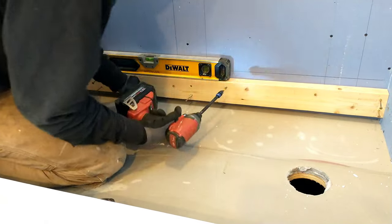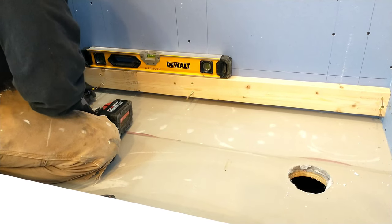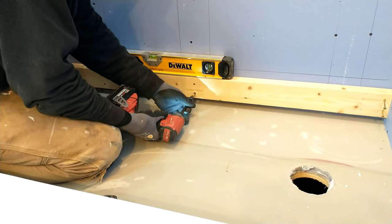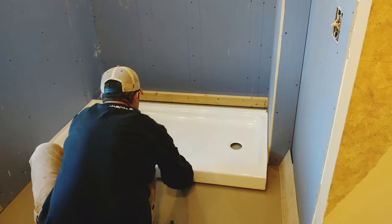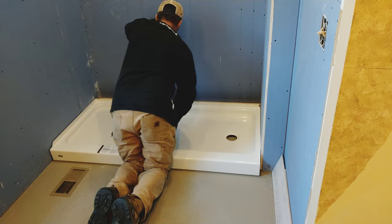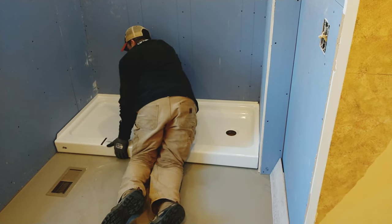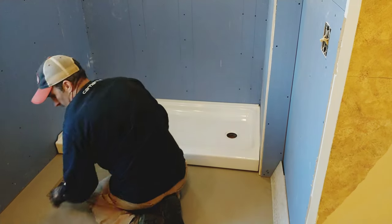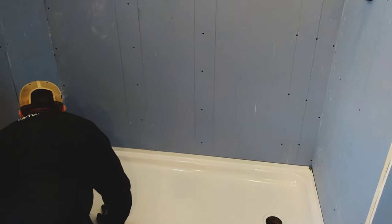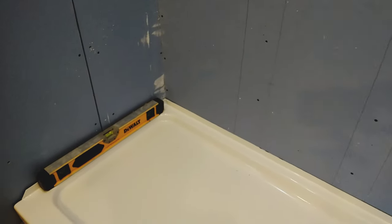He is now taking that 2x4 — he did pre-drill it so it would be an easy install with the screws — and he's making sure it's nice and level at the height of where that lip should be. He is installing wood screws right into the studs of the original wall. He transferred exactly where the studs were onto the sheetrock so that reinstallation right into the studs would not be an issue. He's doing a nice fit to make sure everything runs properly, and of course you can never be too sure, so check that it really is level again both front to back and side to side.